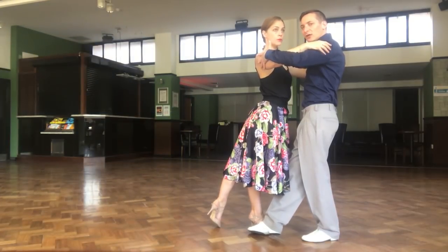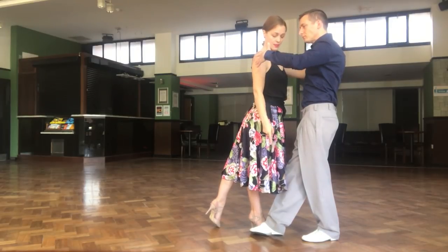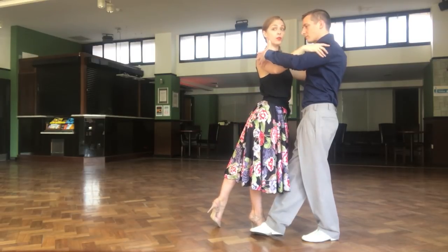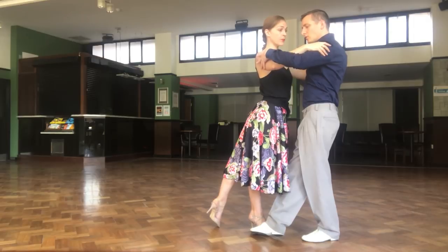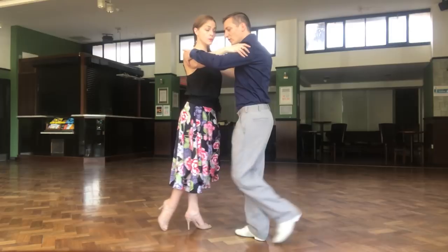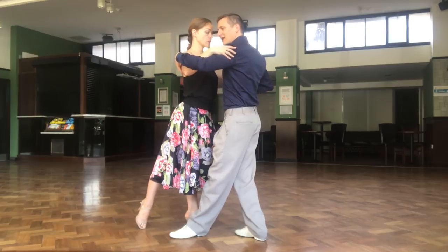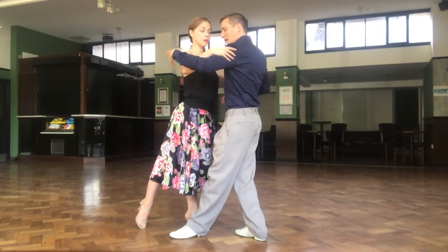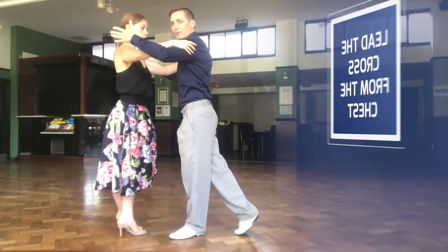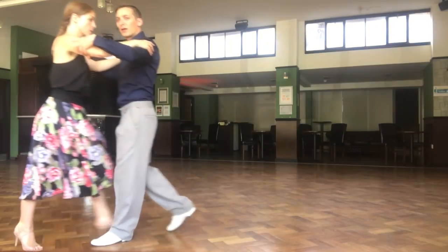We are very, very close, keeping our line. And ladies, we give them the time, so we stop, we wait, and then when we feel that they have almost touched our foot — so that means they are ready — we know that we are going to keep walking. So, here, I'm going to take one step, two steps, and now I'm going to invite her to the cross. So, with my center, I will bring my chest forward again, and I will invite her to cross. I collect, I change my weight, I change her weight, and then we resolve together.